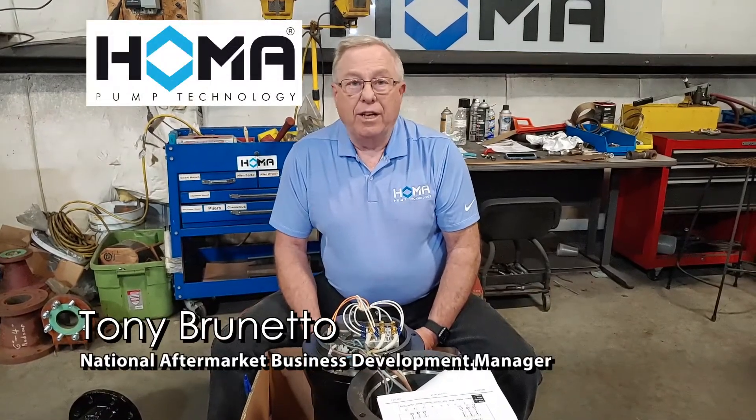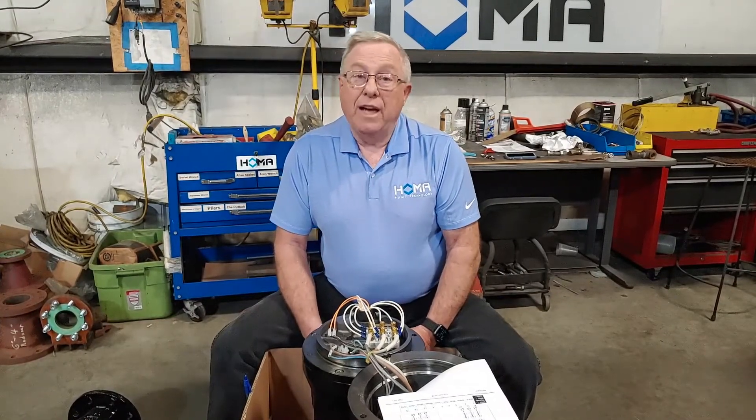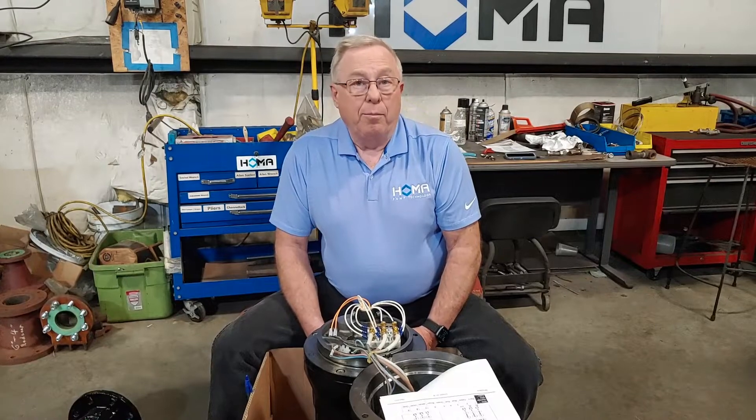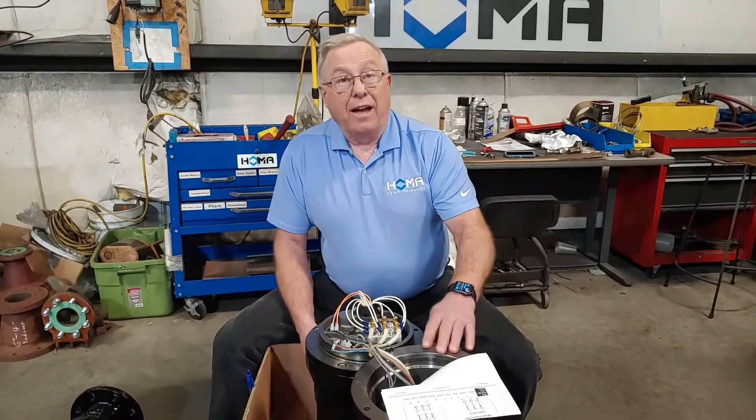Hey, welcome back. The last time we were together, we did a voltage change on a T-frame motor. Today, we're going to attack changing voltage on a P-frame motor, or any one of our motors that has a motor cap attached to the pump.